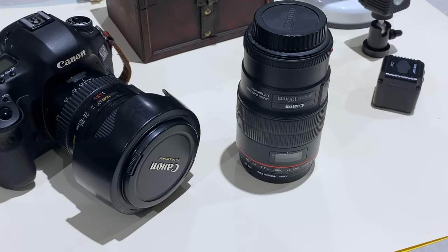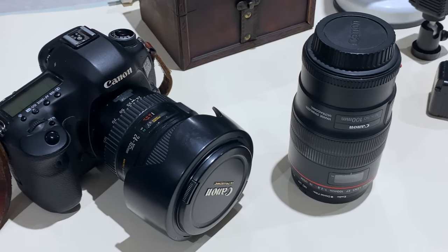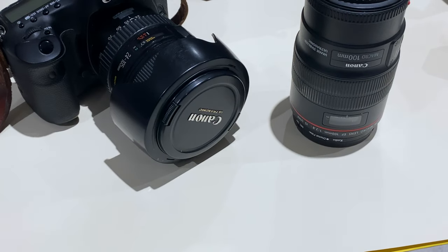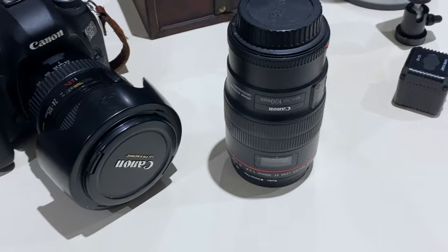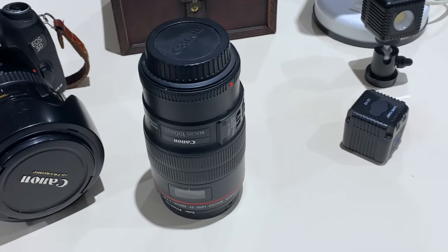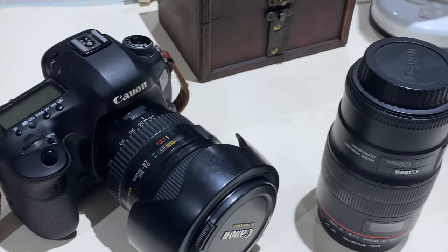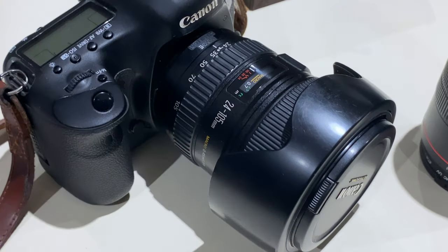Hey fellow photographers, welcome to my channel. In this video I wanted to introduce you to the equipment I use when I do any still life photography. It's very simple, very basic, nothing extravagant here. I try to do everything on the cheap and just keep it simple. So let's get started.